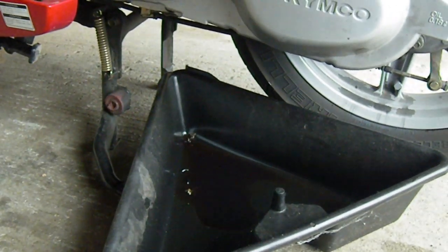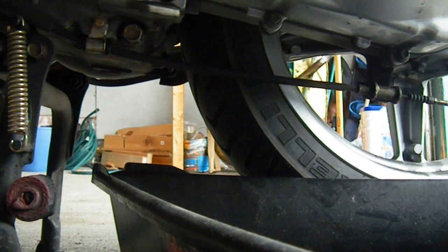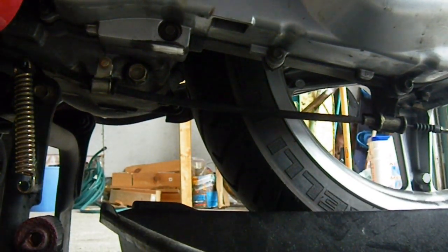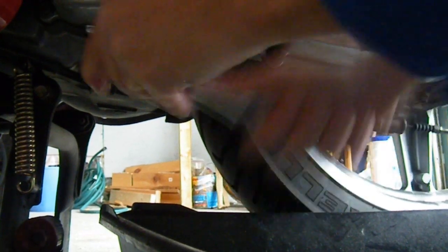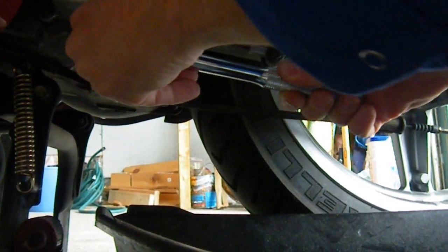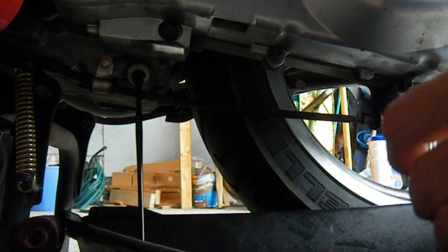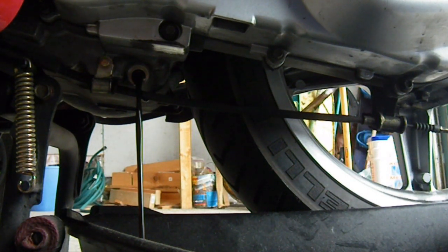The next step is to put a drain pan under the bike and then begin undoing the bolt. I'm going to undo the bolt and begin draining the oil. Just be careful with the pan that the oil doesn't spray all over. Now let it drain until the stream has completely stopped.